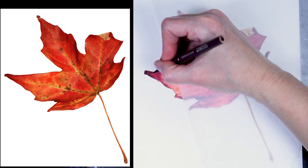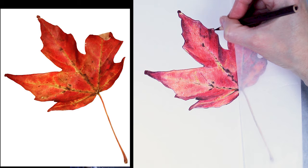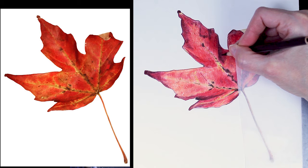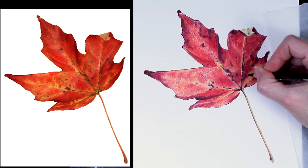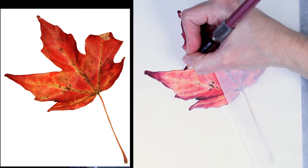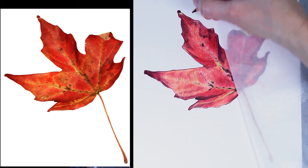Just about every part of my drawing gets at least one or two more layers of pencil. I very rarely leave Gamsol as one of the last steps. I'm doing a series of three of these drawings as real-time tutorials on my Patreon page this week.